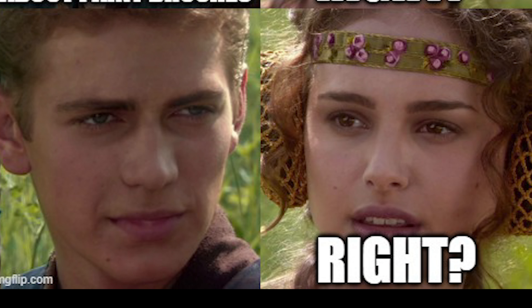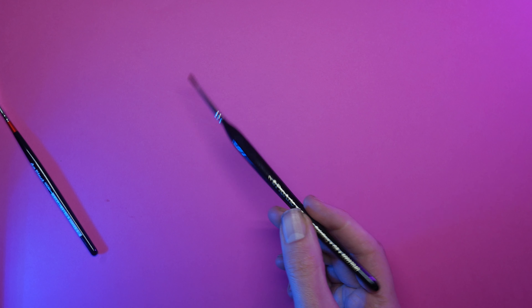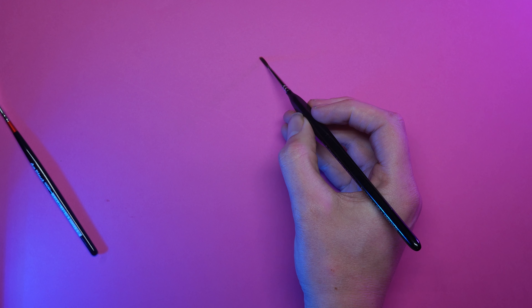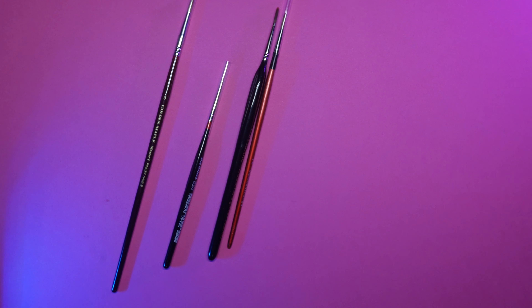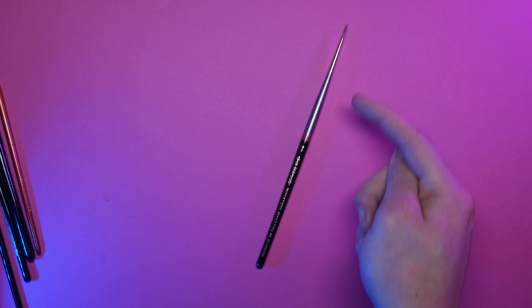Hold it — does it feel nice? If the brush doesn't feel nice to hold, it won't matter how much it costs; you'll hate using it. I've got quite a few of these triangular brushes — the brushes are fine, they're just unpleasant to use. When you're feeling the brushes, there are some things to consider: is the handle longer or shorter? Is it fatter or thinner? Is the paint glossy or matte? Personally I tend to prefer longer handles that are on the thinner side with a gloss finish.